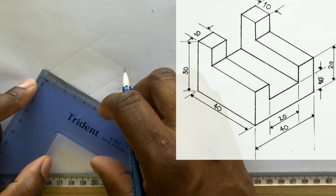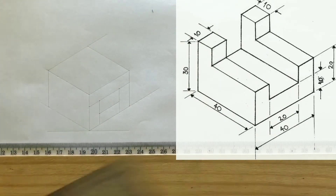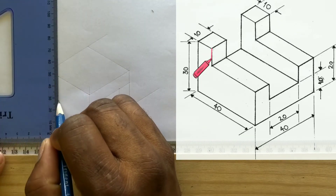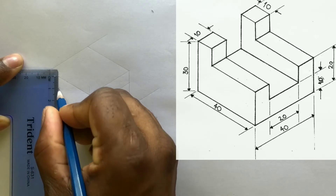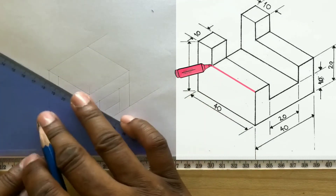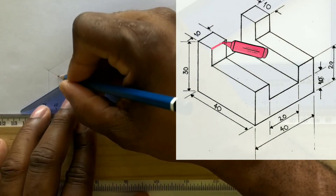Now from the end of this line, measure and identify 10 millimeters. Use your t-square along with your set square and draw a vertical line from the point you previously identified. Measure and identify 10 millimeters on this line. Now use your t-square along with your set square and draw a line from this point to the point you previously identified. Now draw a line from this point horizontally.